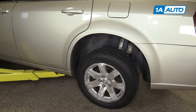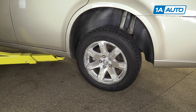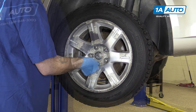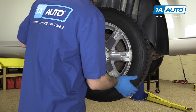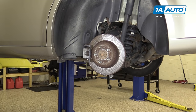Raise and support your vehicle. We're using a lift to make it easier to show you what's going on, but this job can easily be done at home on a jack and jack stands. Finish removing your lug nuts — you should be able to do this by hand now. Remove the wheel and tire from the vehicle. Now this is an aluminum wheel on a steel hub, so you may have to work it back and forth a little bit to get it to free up.